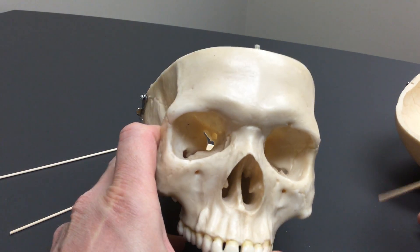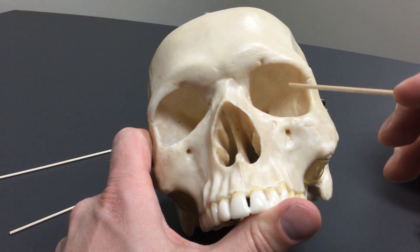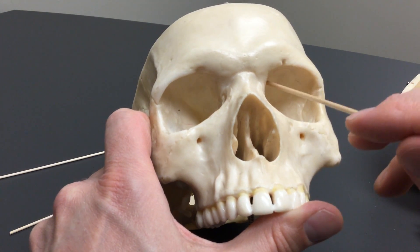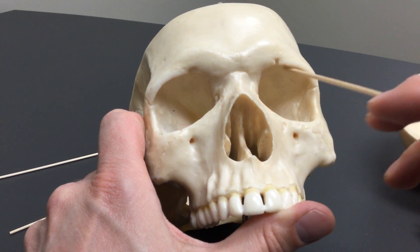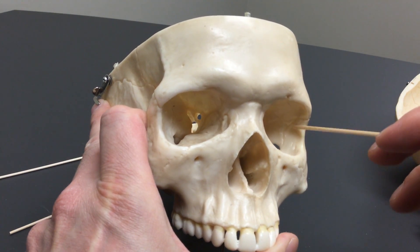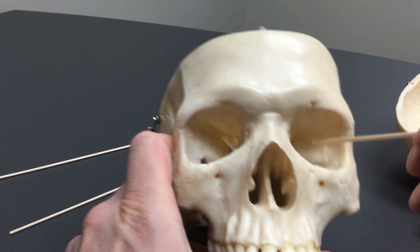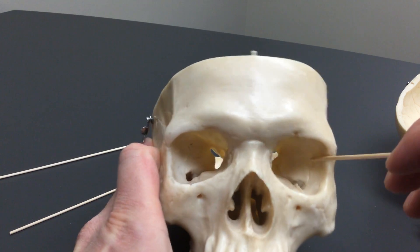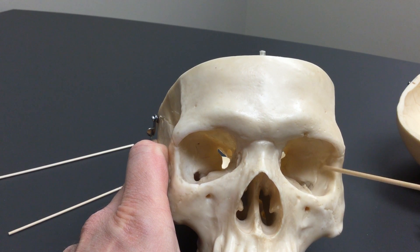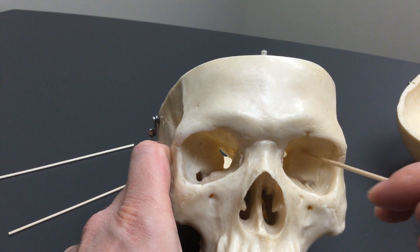There are seven bones of the orbit of the eye and I'd like to go over that and a little bit of the palatine. When you look in the eye you can see the superior roof here — this is part of the frontal bone, outlining up here. The zygomatic bone is here, forming the lateral inferior aspect of the orbit. Back here, that is the greater wing of the sphenoid. So we have frontal, zygomatic, sphenoid.